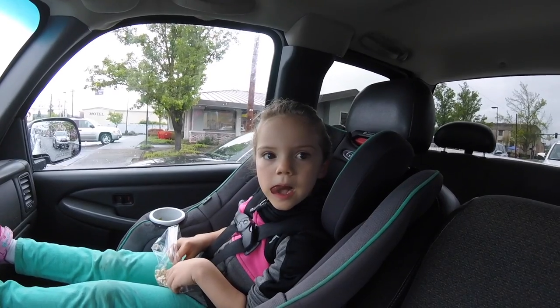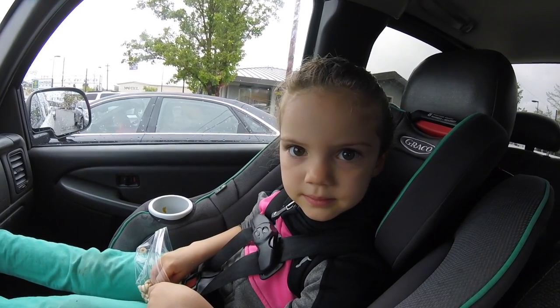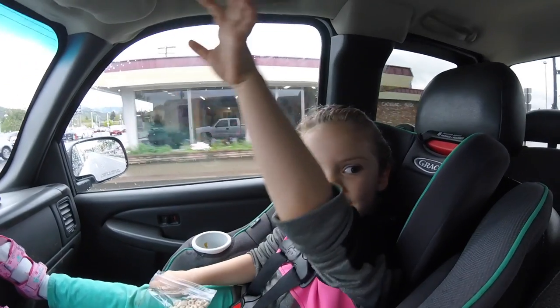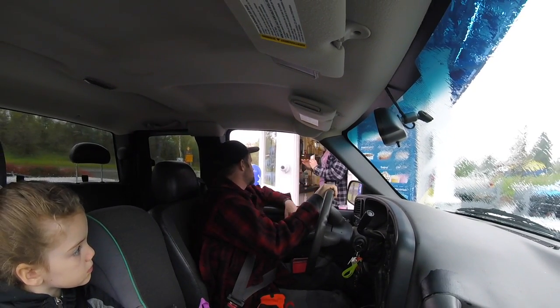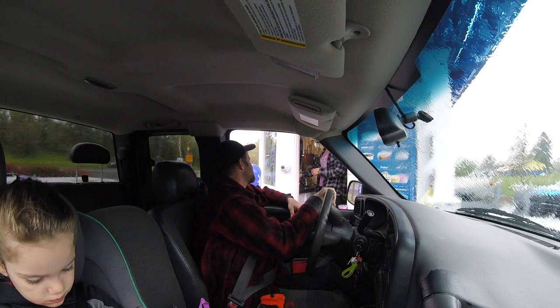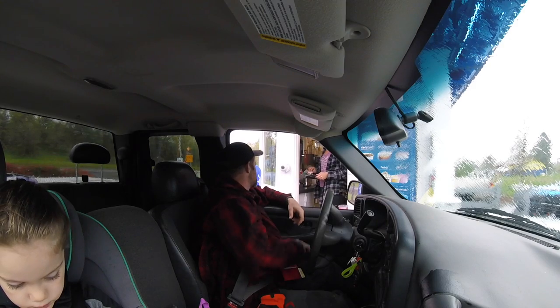My GoPro camera died halfway through recording that conversation with Rich. So yeah, Rich is expecting us. We're going to show up, drop off some saws and pick up some saws. It's just a glorious day. Why is today special? You don't know — raise your hand if it's your birthday. We're going to Myrtle Creek.